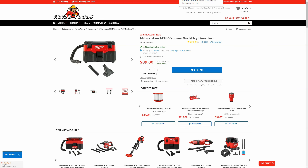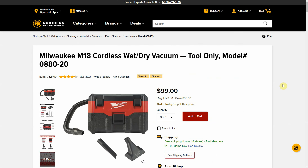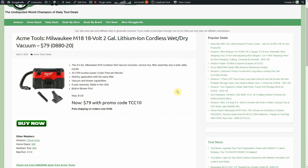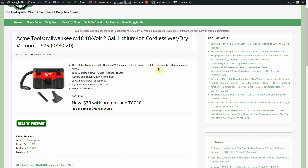At $79 with the promo code, compare that to Home Depot at $99 with free shipping and Northern Tool also at $99. Max Tool still has it at the regular price of $129. On my website page you can see the promo code TCC10 along with those other price comparables.